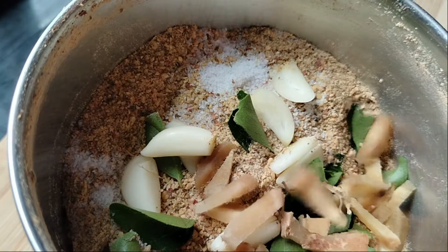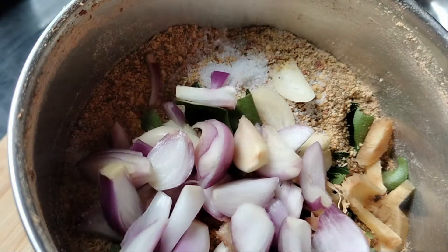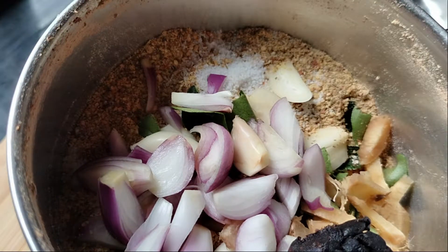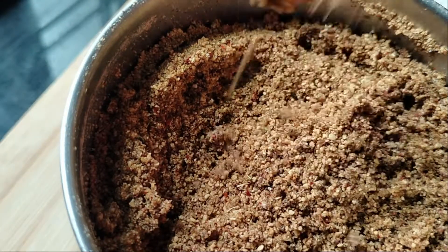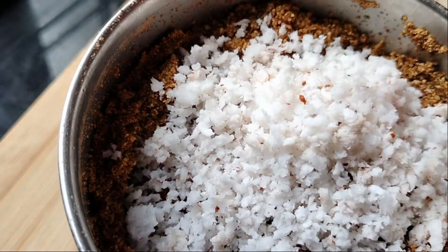1 tablespoon of parsley. 4 tablespoons of sauce. That's good. 3 tablespoons of sauce.